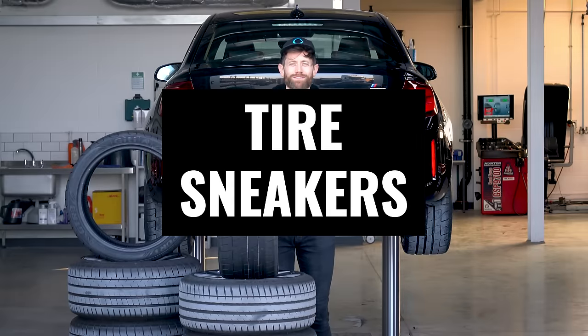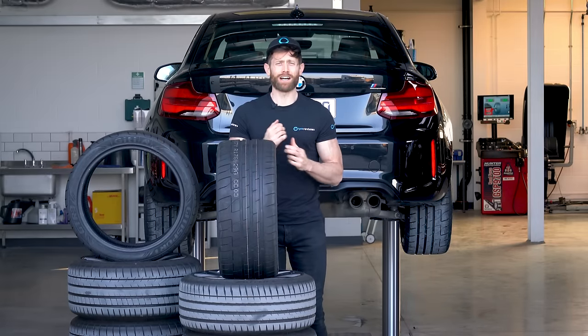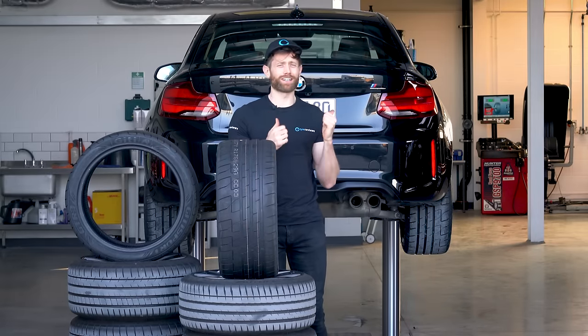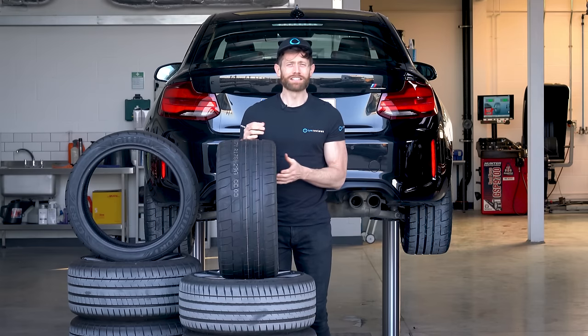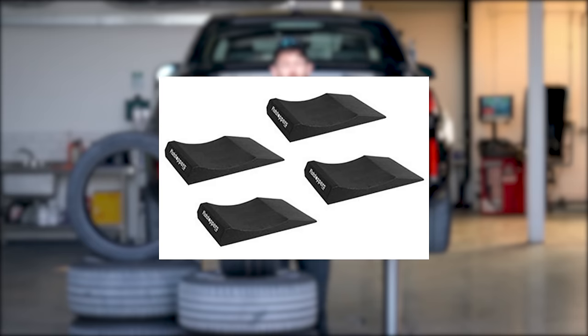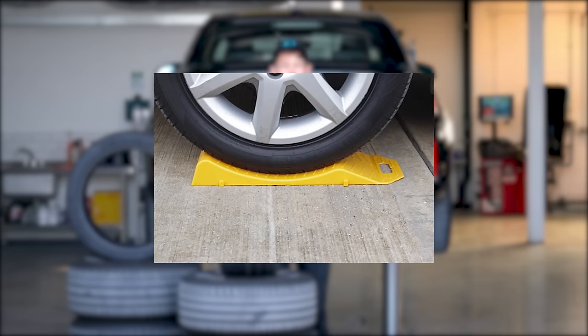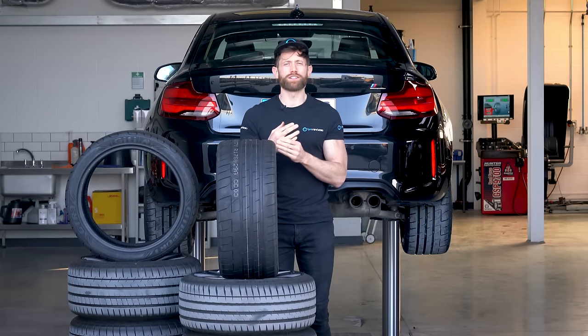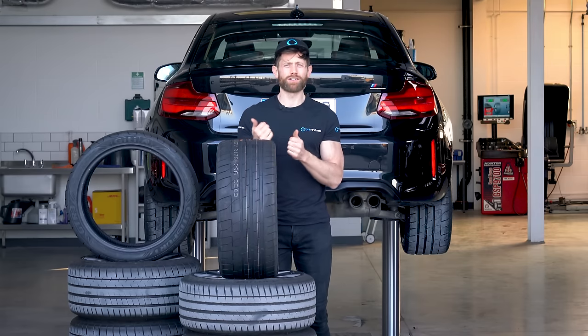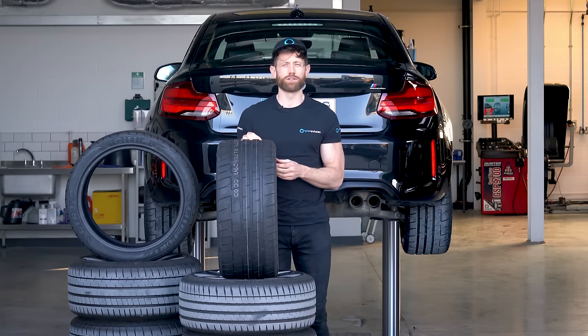Tip 6: tyre trainers. These are contoured foam blocks that you sit your car on, one on each corner, that help relieve some of that pressure from sitting on a hard surface and help with extreme temperature changes. So if you're feeling flush and you've got some money to spend, get your car a nice set of tyre trainers.